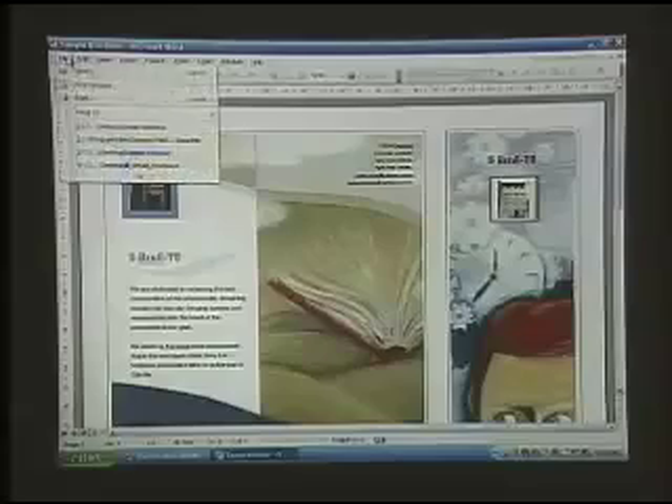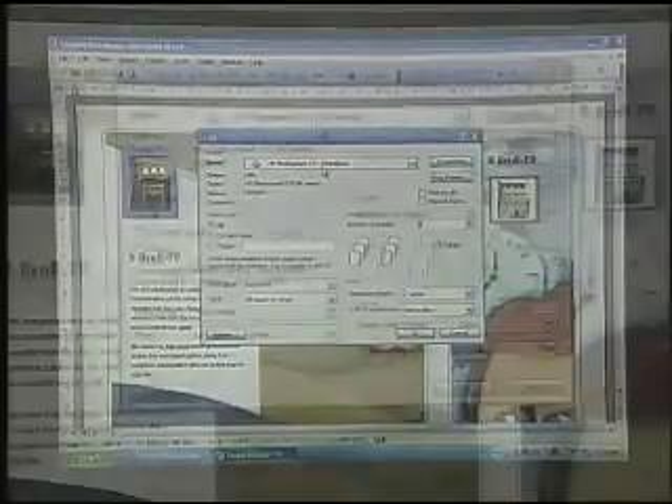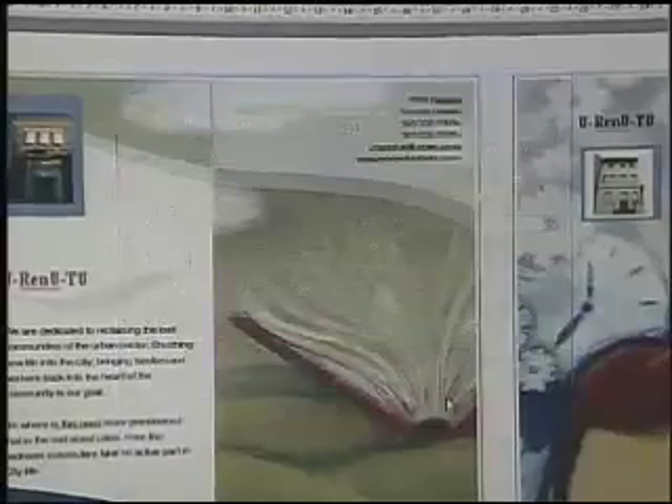When you first set it up, there's a CD that you install drivers to allow your wirelessly-enabled computer to access the device, and you also install the normal printer drivers as you would for any normal printer. Once that's done, you can share this printer or multifunction device over the network. All we do is go under our print menu of any document we want to print, choose print, select the wireless printer available to us, click OK, and now we are wirelessly printing.